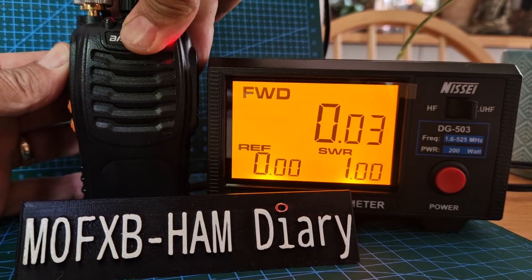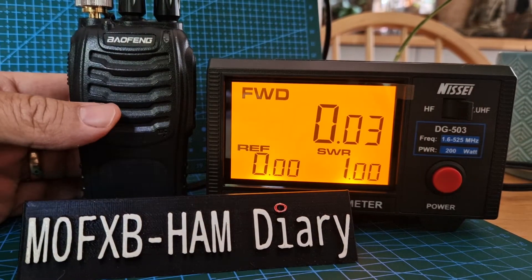So let's key it. So 0.03 — it might actually be set on low power. That's a shame.